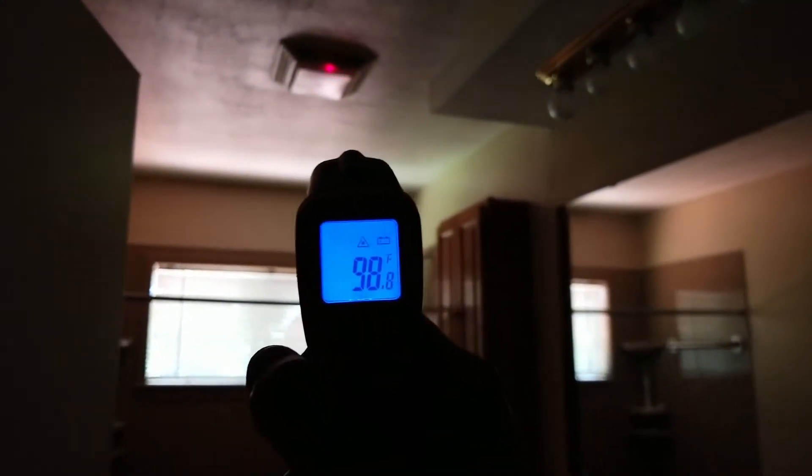This area here is definitely hotter, reading at 77. Let's check the vent and see if it's still hot — it's still at 100 degrees.